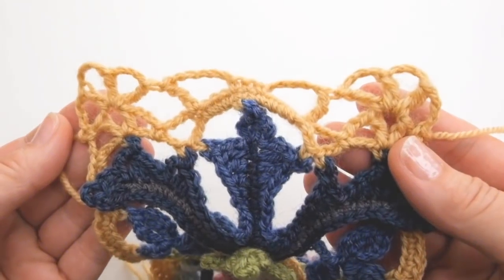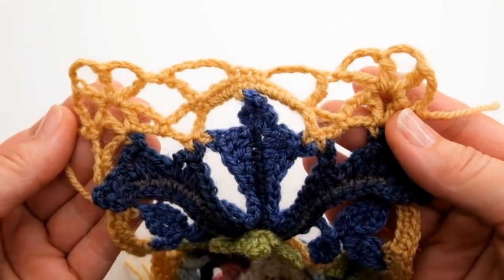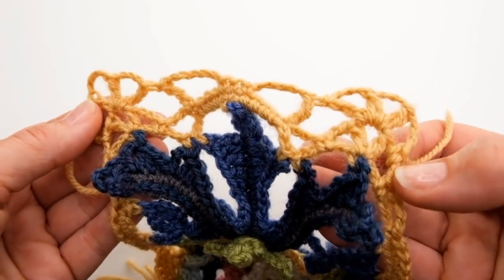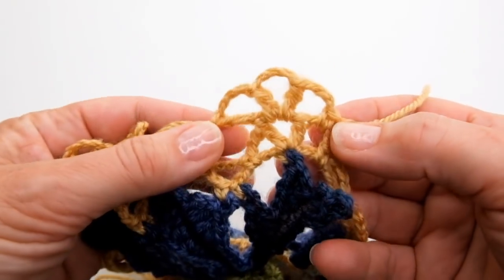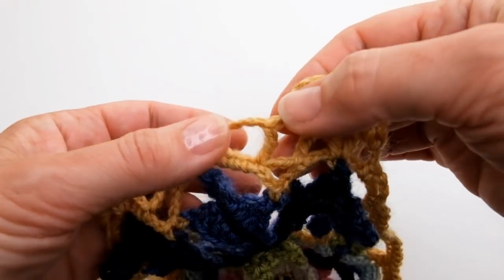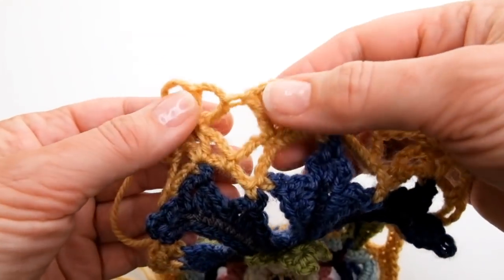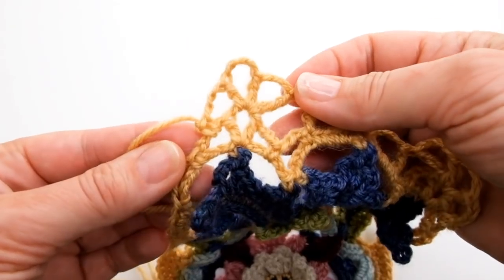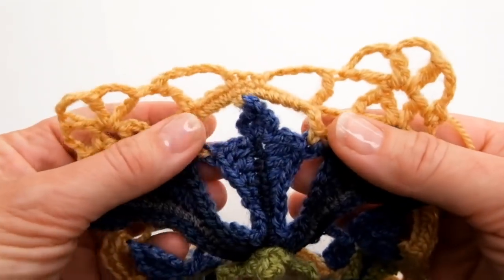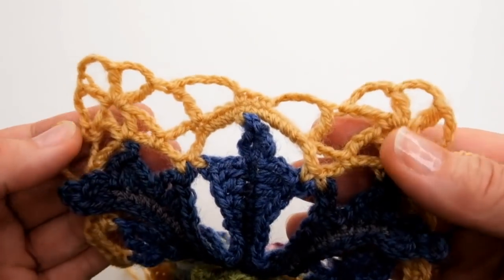You're going to start by working a short row at the top of your acanthus motif — the short end. You're going to do just one row, and it starts over here where my tail end is. You're going to make a new corner there: a chain space, a chain space, then at the middle do three double crochet, a chain space, and then your next corner. It's a really quick little short row that starts to give the piece its rectangular shape.